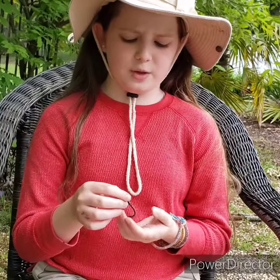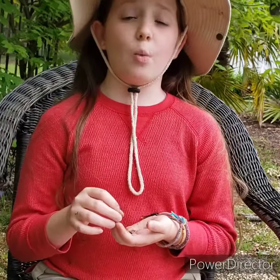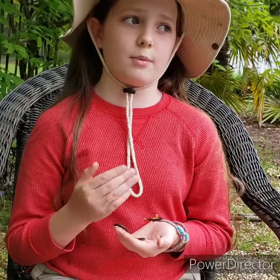Most earthworms are only a few inches long, but the South African earthworms can grow up to 22 feet long and 1 inch thick. That is big. I would love to have an earthworm that size.